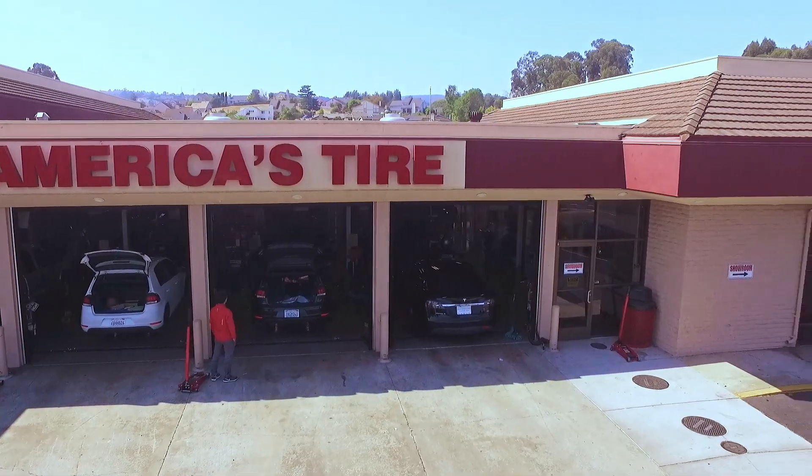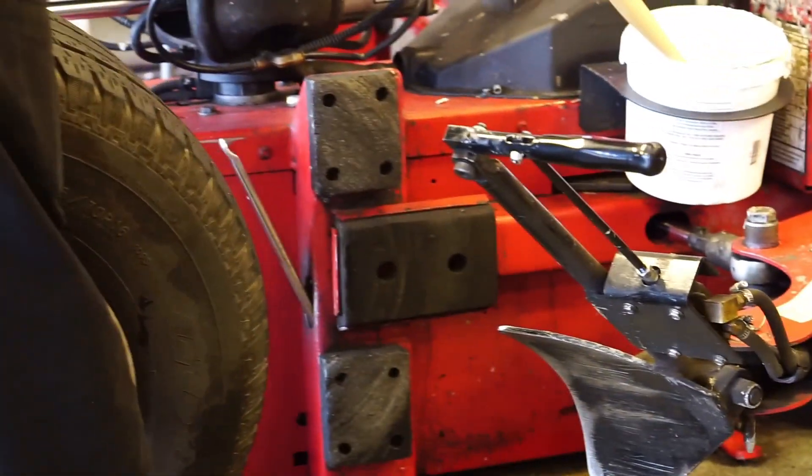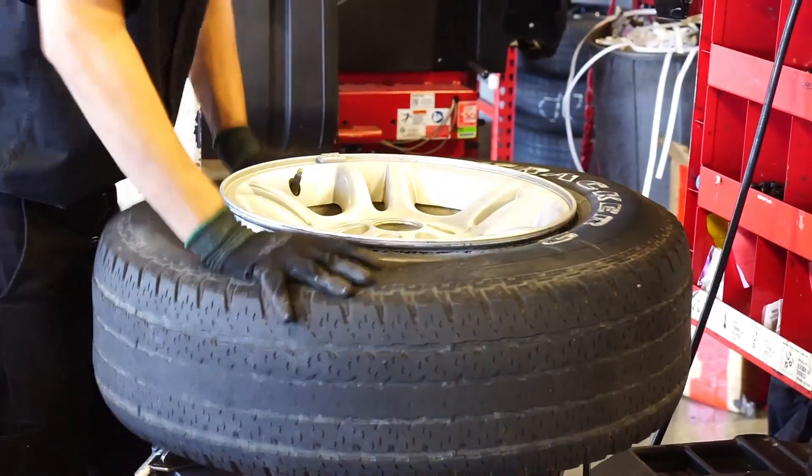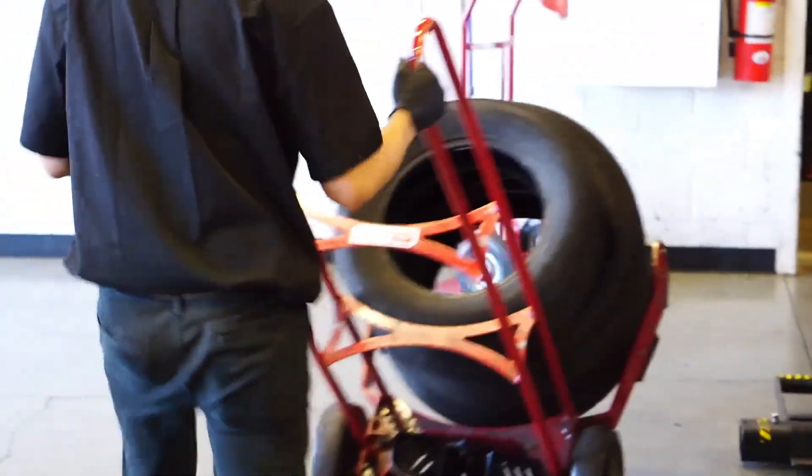As far as maintenance goes, it's the same process. If you bring your vehicle to one of our America's Tire stores, we do tire rotations at no charge — whether you purchased the tires from us or not — and that will help get a little bit more life out of your tires.